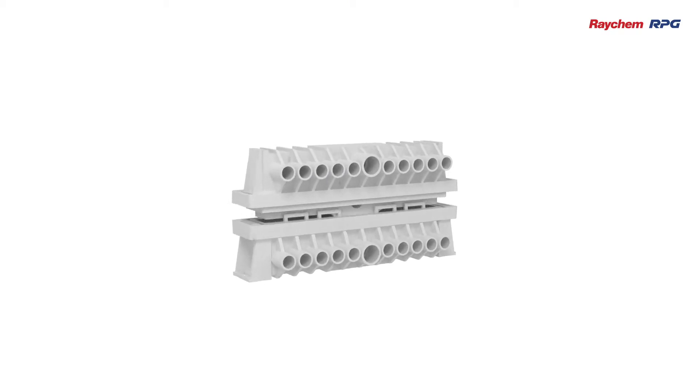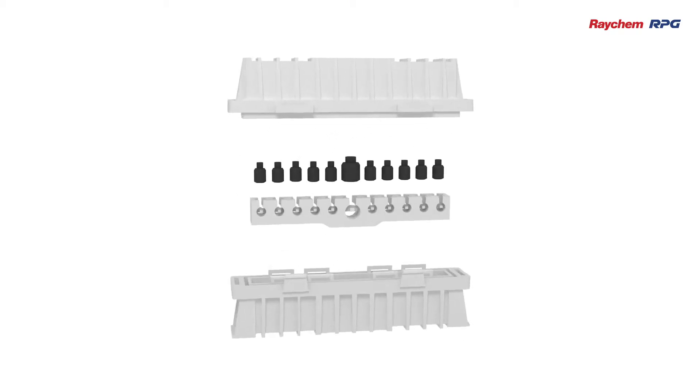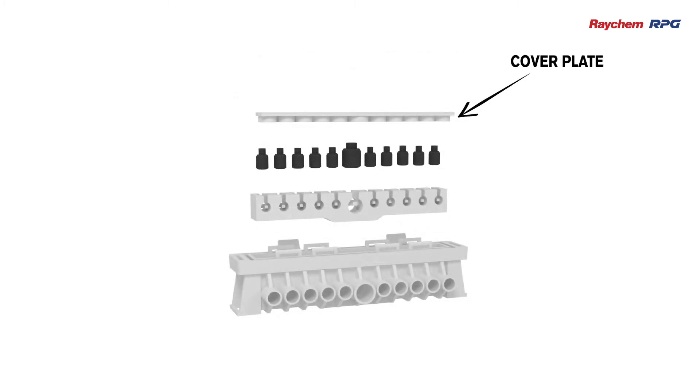The bus bar assembly system is divided into two segments in each block and covers several parts. These are the cover plate, fastener bolt, bus bar, and housing.